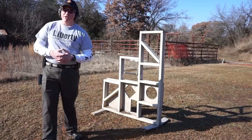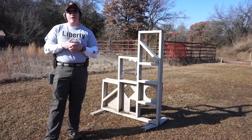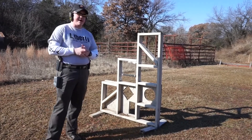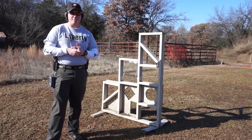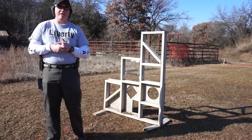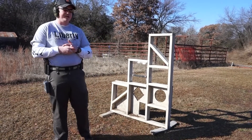Hey guys, Sarge here. You guys should have already seen my tabletop review of the SIG P320. What I'm now going to be doing is a range review of the P320 Compact, and I'm also going to show you guys the subcompact, as well as shoot some G9 ammo, which in my personal opinion is the best self-defense ammunition currently on the market. So let's shoot a couple of mags out of the P320 Compact and see how I do.